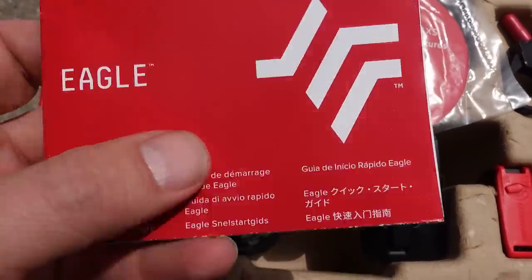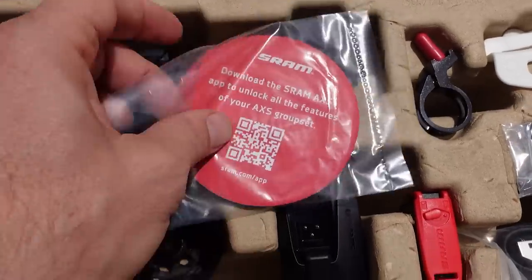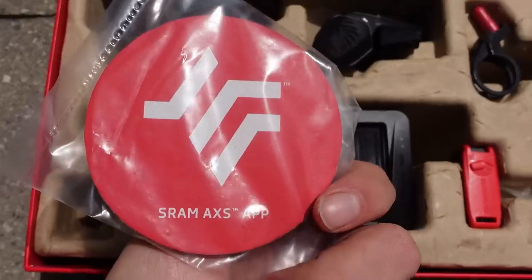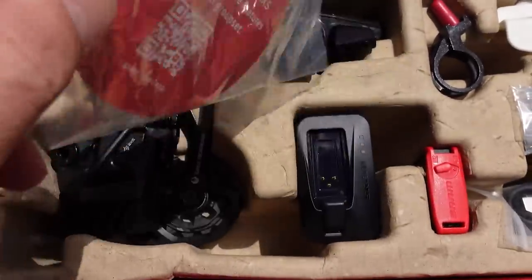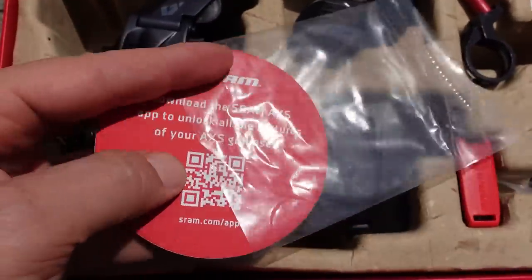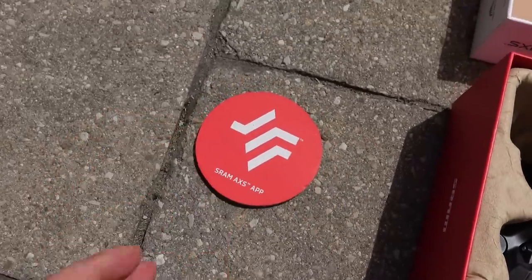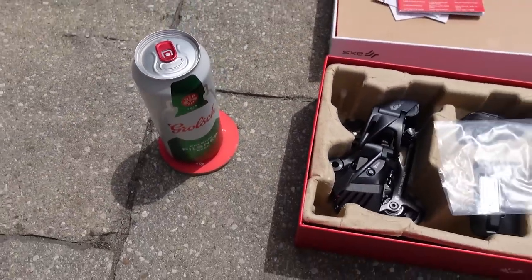There's a quick start guide for AXS that you may or may not need. And this is a pretty — oh, this is a coaster, and look at this, this is cool! It's a SRAM AXS coaster that invites you to go to the App Store and get the SRAM AXS app, and also to keep it on your table while doing the work. Why not? Great idea!